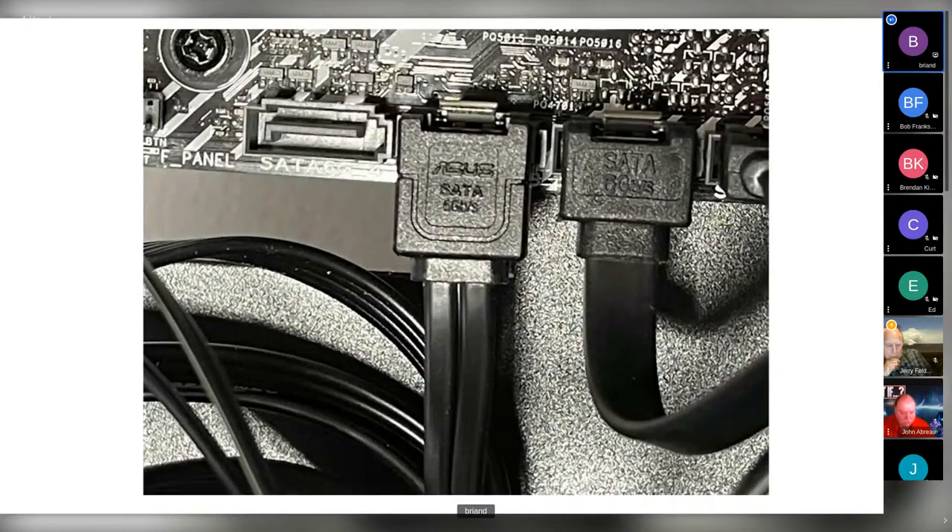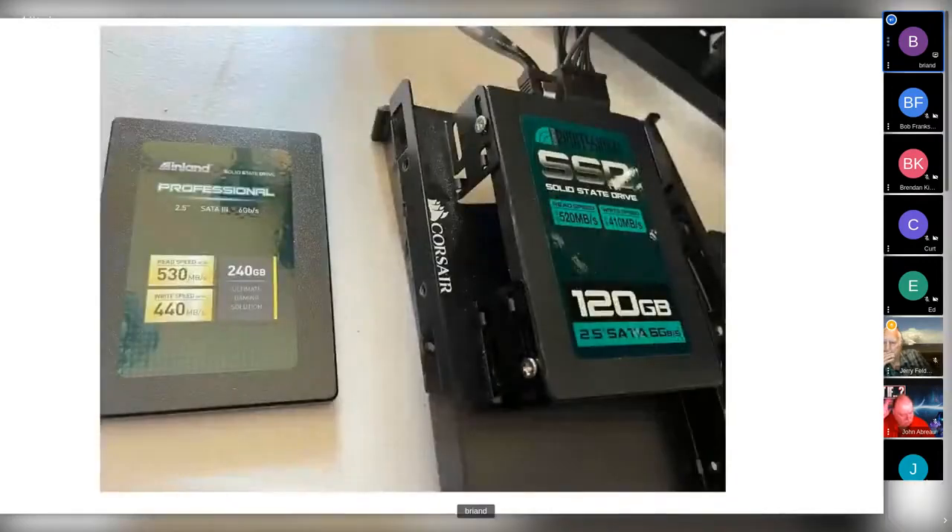SATA cables — are they angled or not, do you have the right ones, and can you read what they actually are? I had to take about eight pictures to confirm this actually said SATA on it and what the speed was. The 120-gigabyte SSD is a vintage one but works great. I don't know to what extent you need to be cautious about write strategies on these different devices. At this point for me they're kind of disposable, and as you can see, they cost less money than they used to.